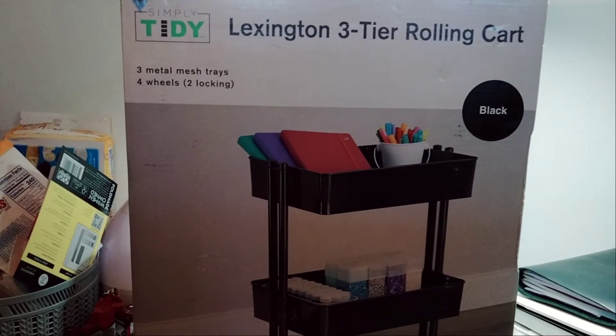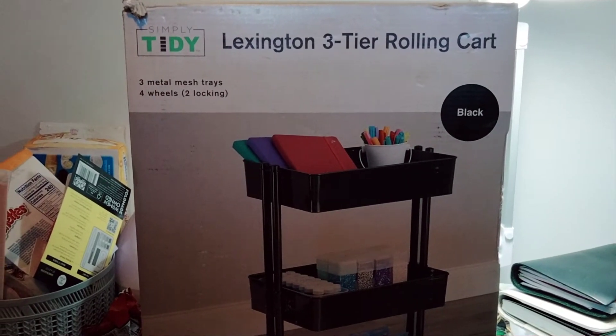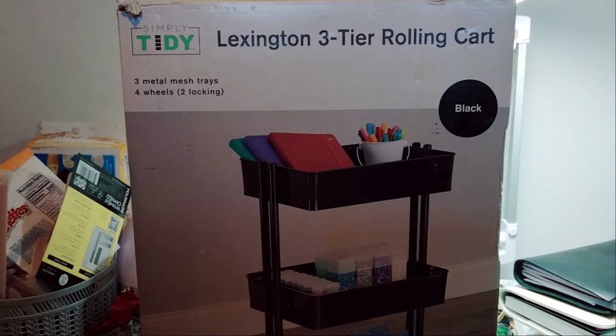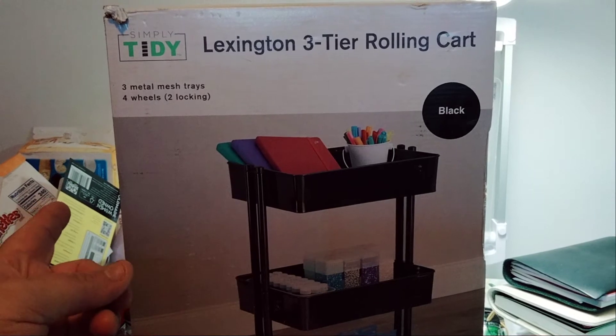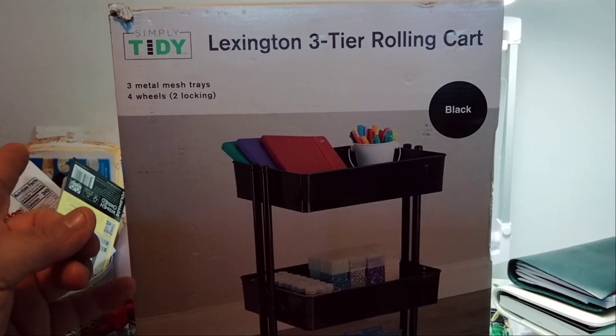Before I begin, I'd like to welcome everybody — please subscribe, hit that post notification bell so you don't miss out on any new videos. Please give this video a big thumbs up, leave a comment, and share the video — that'd be greatly appreciated. Look at the little snack thing I got going on — I got some Hostess cupcakes.